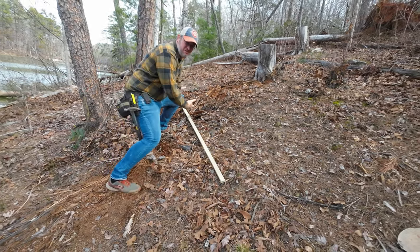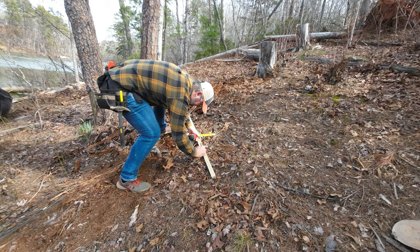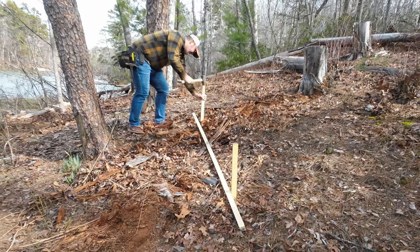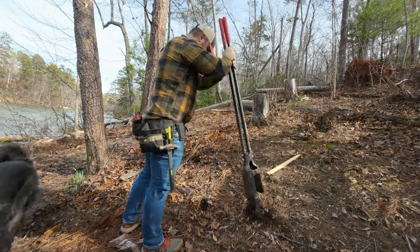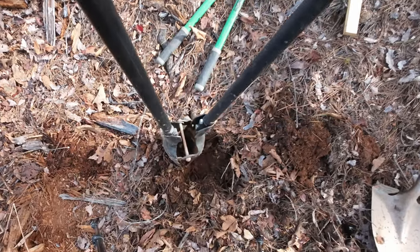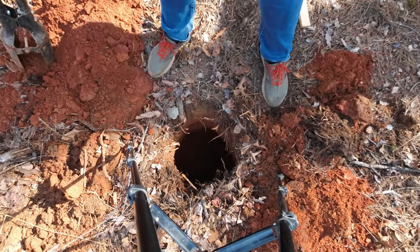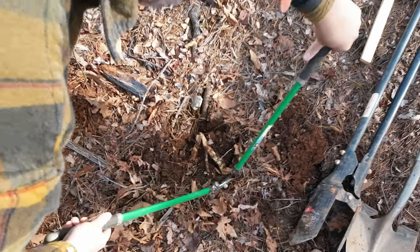There are two major problems with making a storage rack for these kayaks. First, hand digging holes in rocky soil littered with tree roots just sucks. And second, I hate mixing heavy, dirty bags of concrete to set posts in the ground. Unfortunately, I wasn't able to get out of digging holes. If you have to dig holes by hand and you do encounter roots, I recommend using some garden shears to cut them out.